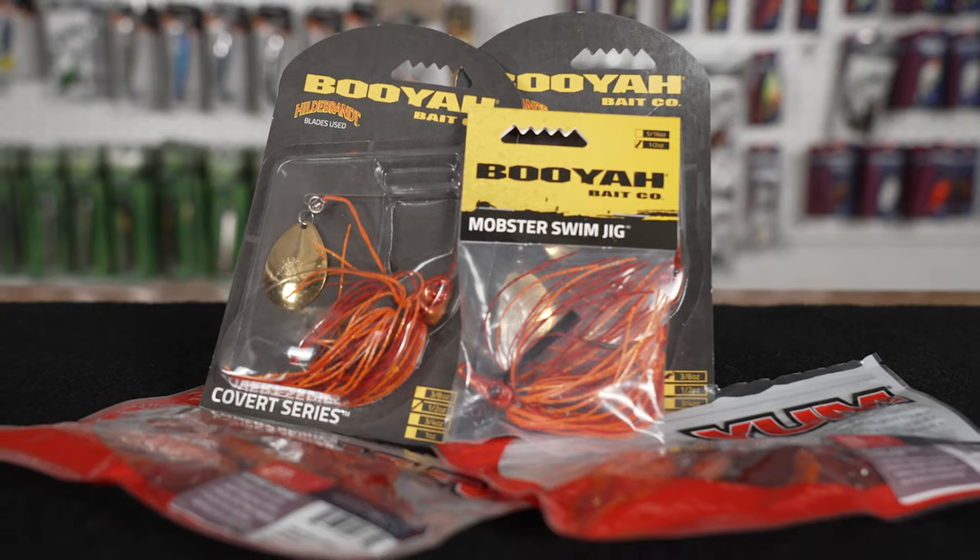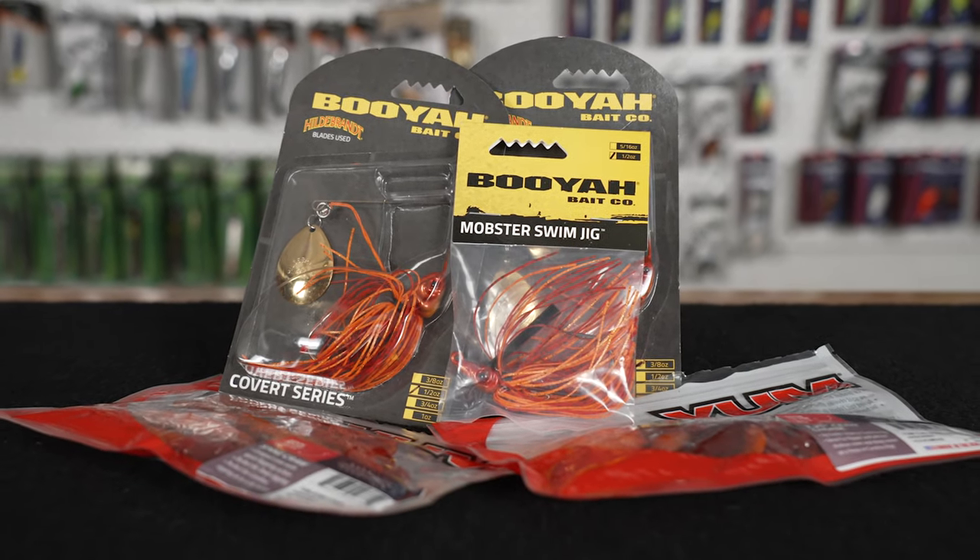Why is this exciting? Because now you have the option to throw red where you can't get a crankbait or you can't get a Hard Knocker or One Knocker. So you have a whole other water column that you can attack with red when red's working.